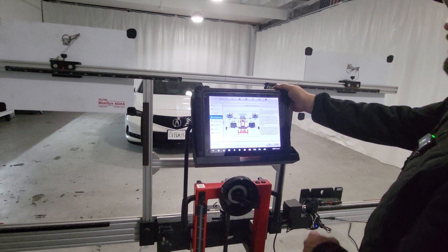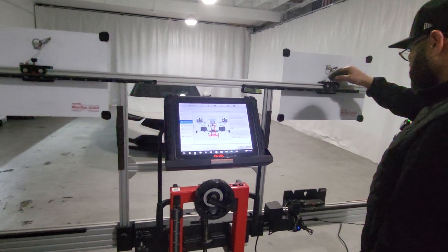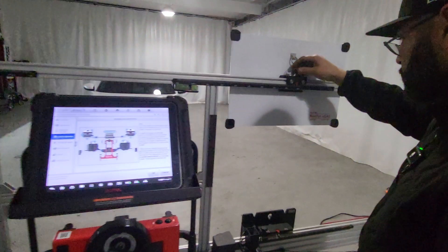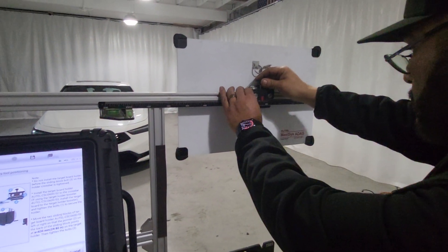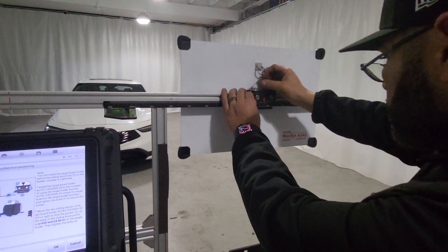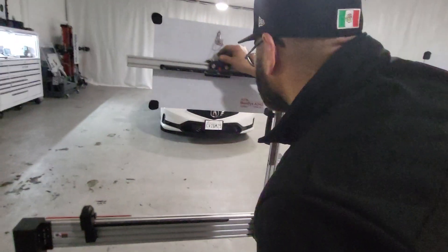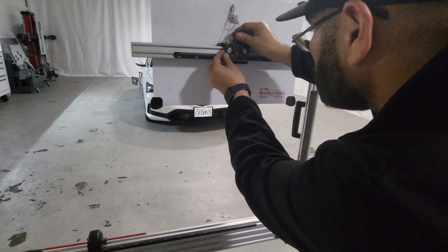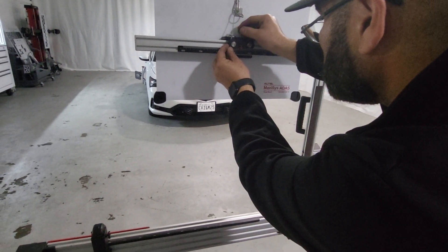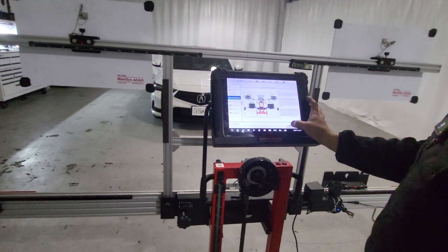We have to put the targets at 630mm. Position targets at 630 millimeters from the center. 630 on that one, 630 on the other one. Perfect. Next.